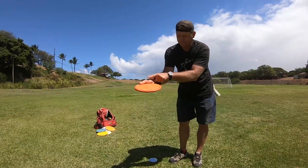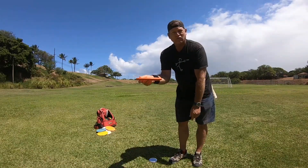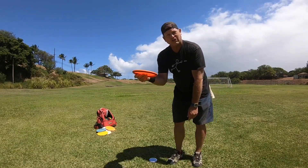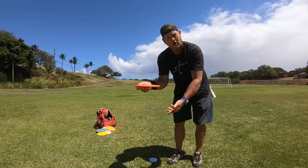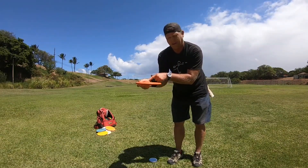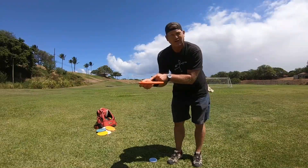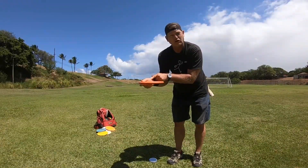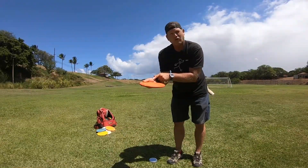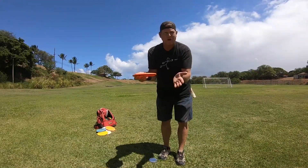Going with the flat thumb and pressing down with the pad of the thumb has reduced the spin more on the disc. I can get less spin throwing this way, and I've noticed that my disc flies a lot softer for those approach shots.